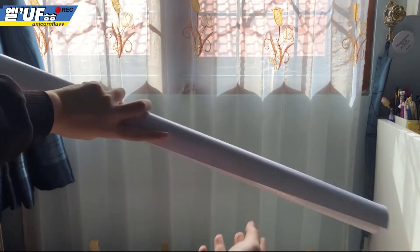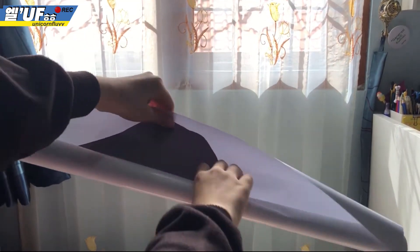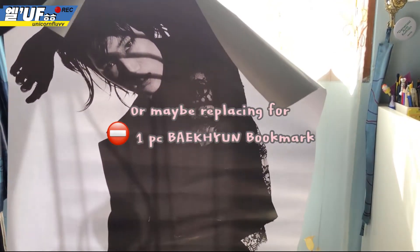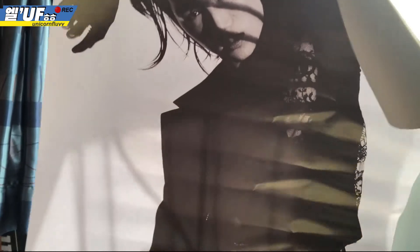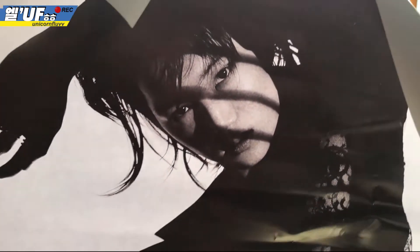Bye bye! This is the poster that I mentioned before - I think it's a bonus from the Essence Star. It's so huge, but there's some damage. Okay, bye bye!